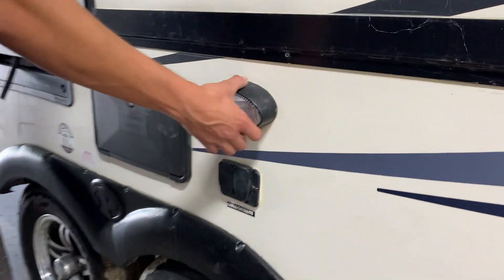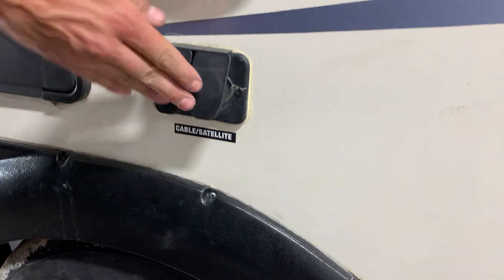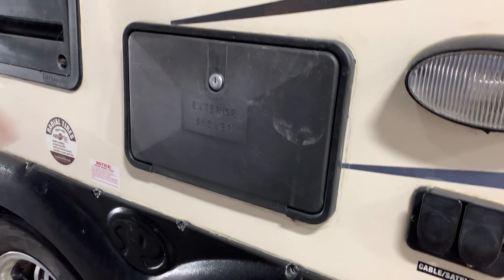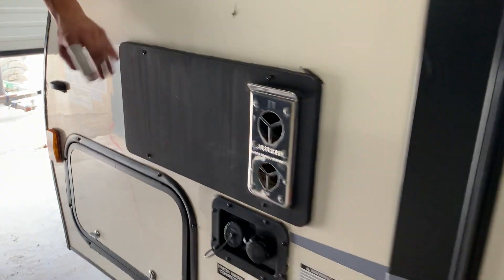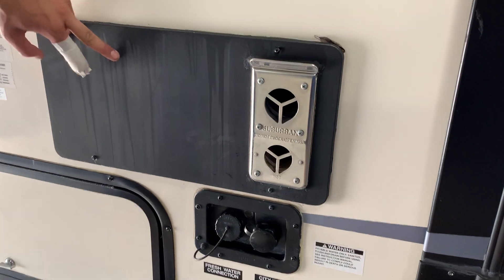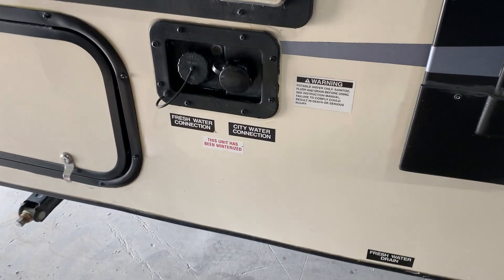Right down there you do have a little light where your cable and satellite inlets are. Next to that you do have an exterior shower for this unit. A little further down the unit you do have your furnace exhaust. Keep in mind that this does blow out hot air, so you're never going to want to have it blocked — you could burn something.